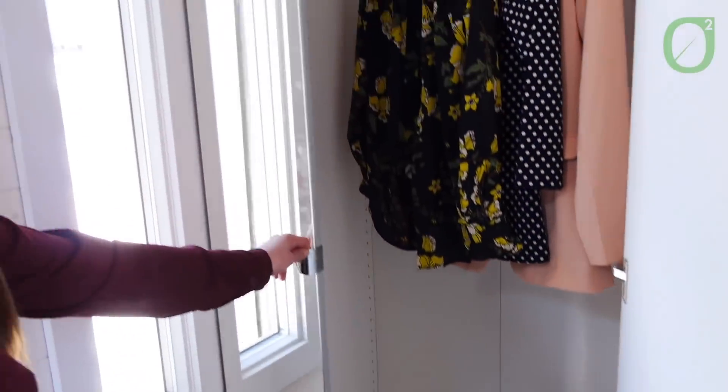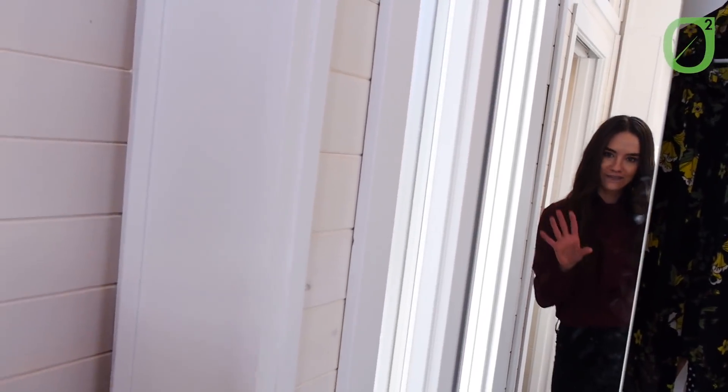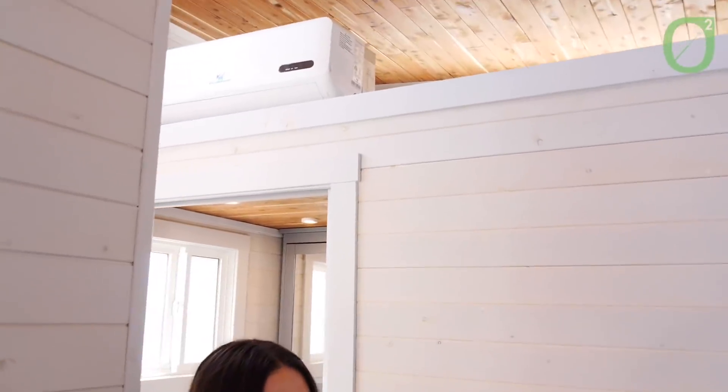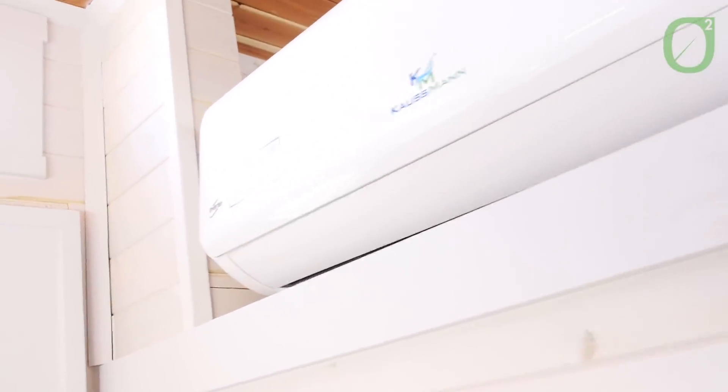And you'll notice we do have a full-length mirror here, which is pretty great — you can check stuff out before you're heading to work or going out. Looking above, we do have a storage loft space, about 33 square feet up there. Great for ski equipment, golf gear, or those seasonal items that you're not going to be needing to pull out very often. And you will see our mini-split system, which is going to be both the heat and the air for the home.